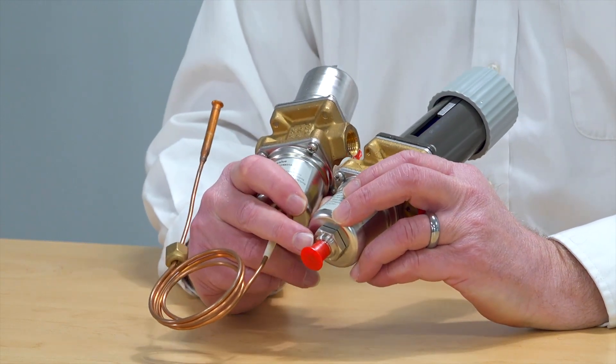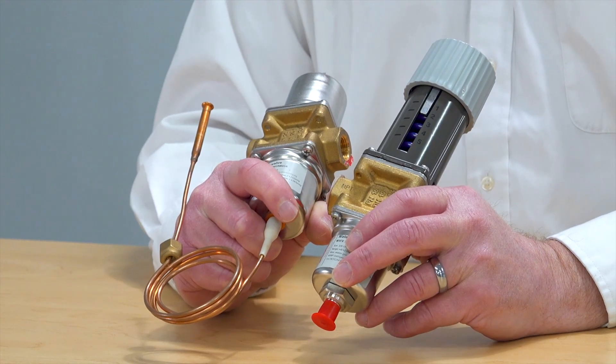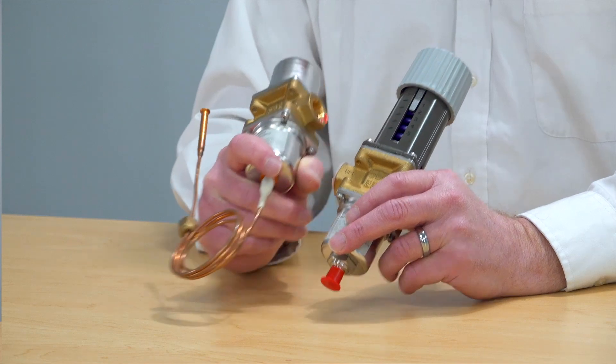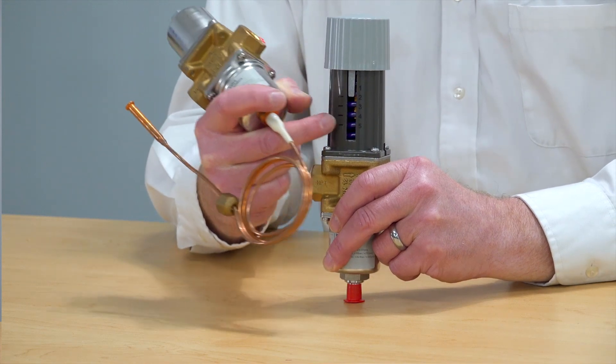Here you can see this has just a quarter inch flare connection. This one here has a capillary tube that has a quarter inch flare connection on the end of it. These are attached to either the low or high side of the system and they sense that pressure, which comes up here into a set of bellows. On the other side of that bellows, there is a spring.